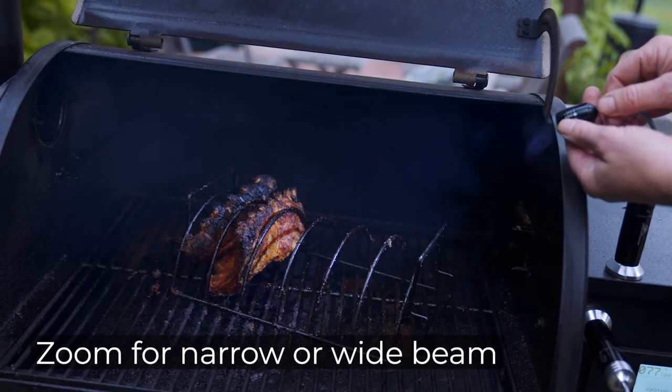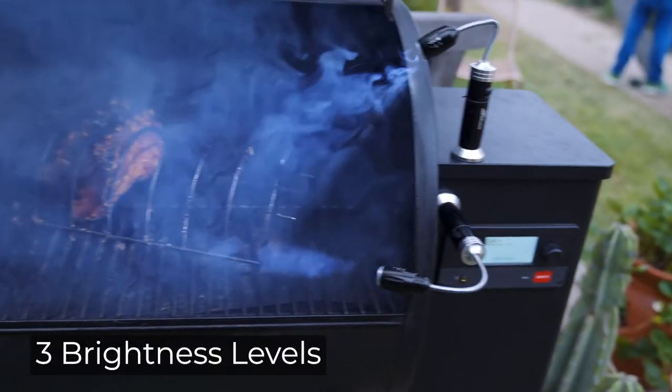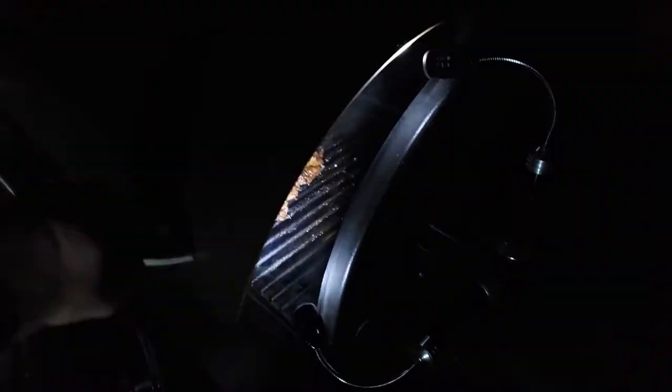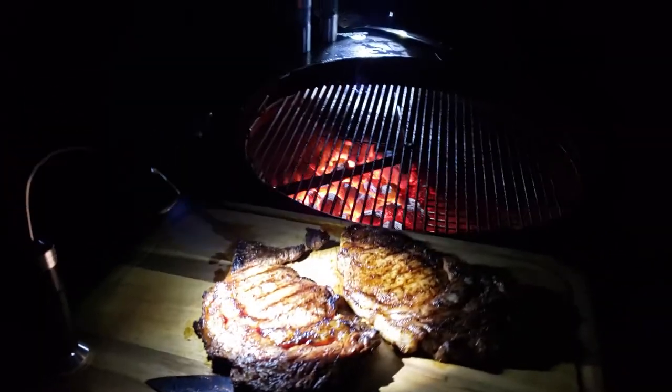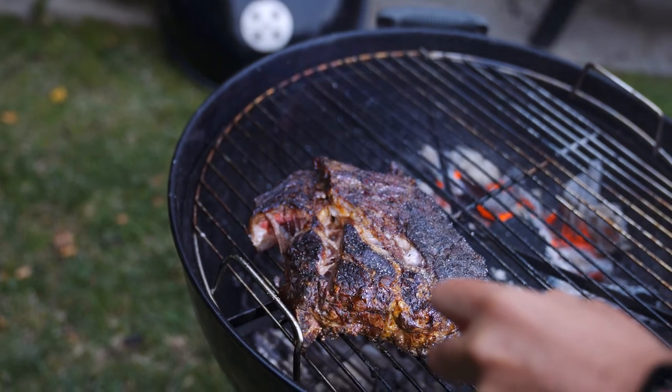Each light can be zoomed for a wide or narrow beam. Choose from three LED brightness levels, built to last from durable aluminum. Perfect for grilling, working on cars, camping, or as a handy emergency light around the house.